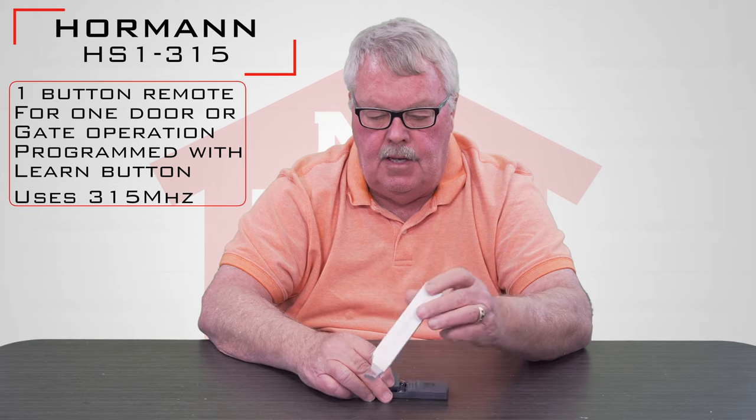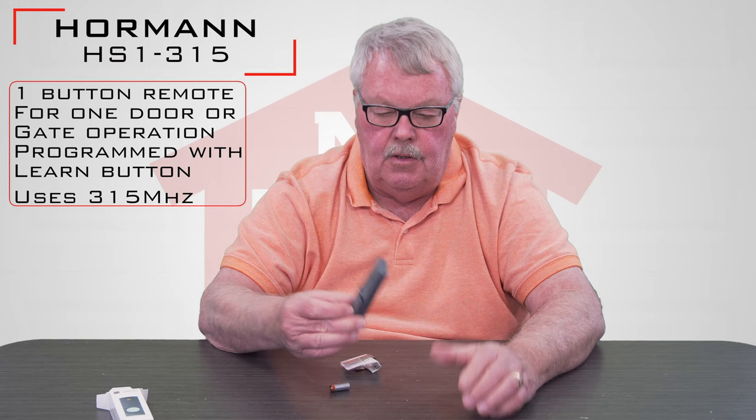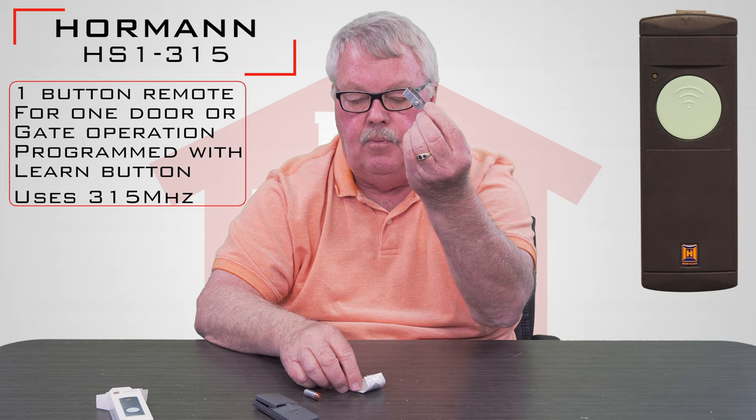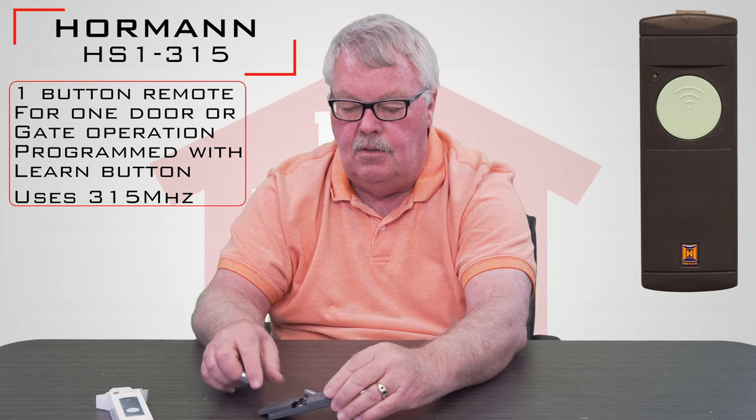We'll take it out of the box and show it to you. It's got one button on there and that's the button you would press to activate it. When it comes to you the battery is separate — it's not installed — and there's going to be a visor clip which, if you wish to attach it, will attach to the back of the case.